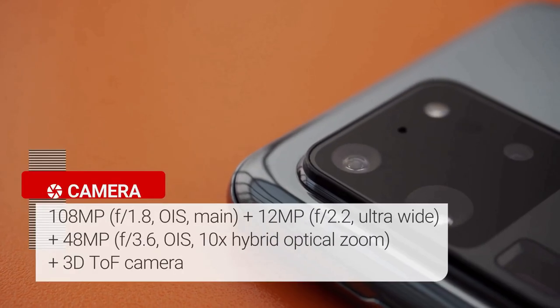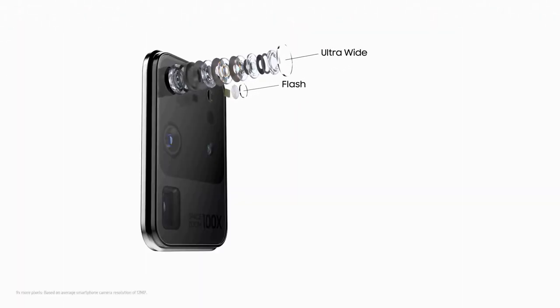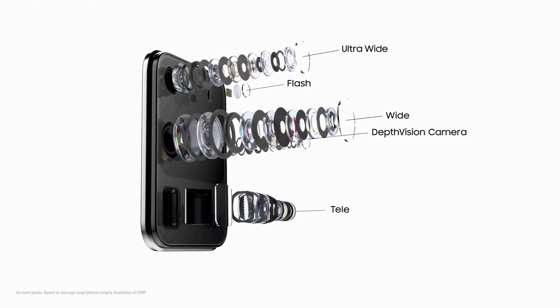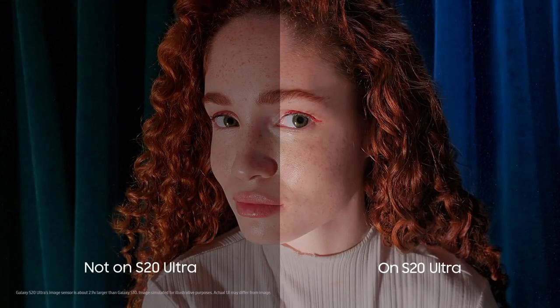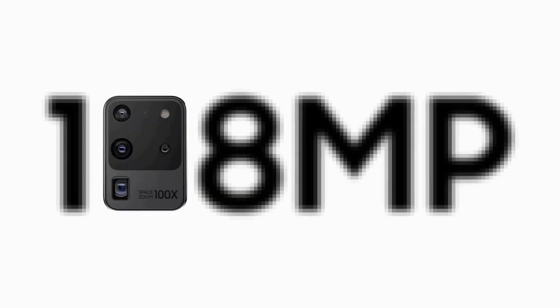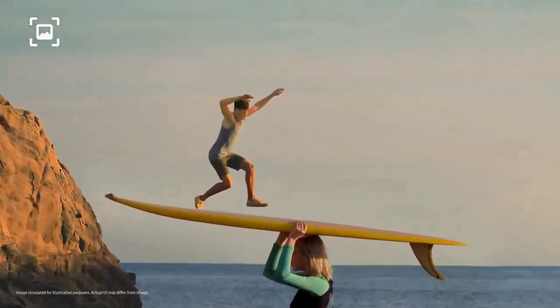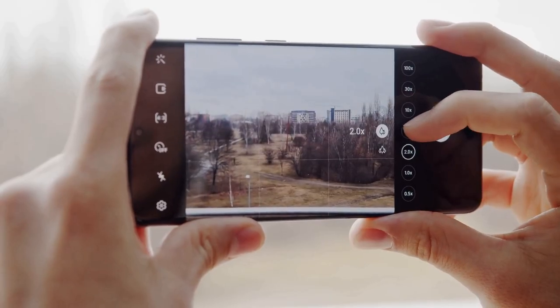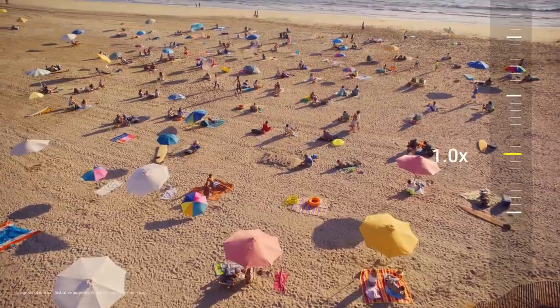The S20 Ultra has a 108MP f/1.8 aperture main camera, a 48MP f/3.5 aperture telephoto camera, and a 12MP f/2.2 aperture ultrawide camera. There's also a time-of-flight depth camera on the back for portrait photos and 3D scans, and a 40MP selfie camera on the front. It's Samsung's biggest camera sensor upgrade since the Galaxy S7. The main 108MP camera delivers great quality pictures with stunning details and performed well in almost every light condition. The telephoto lens is capable of 10x lossless zoom and a remarkable 100x Space Zoom.